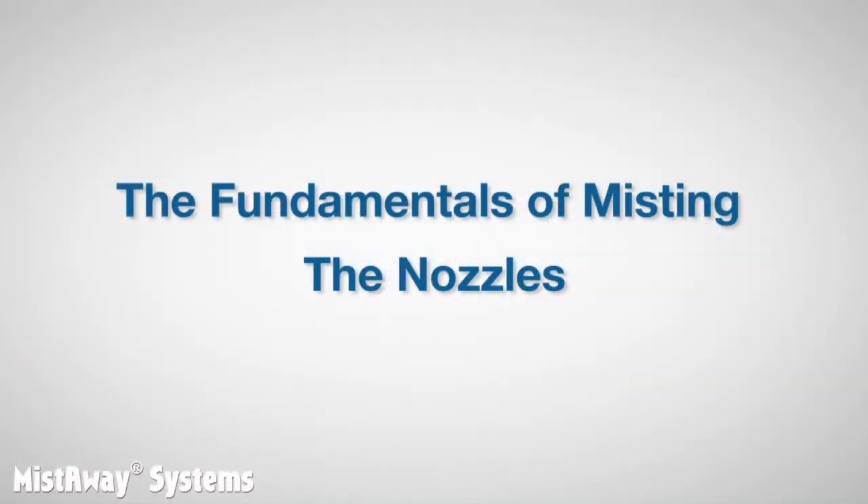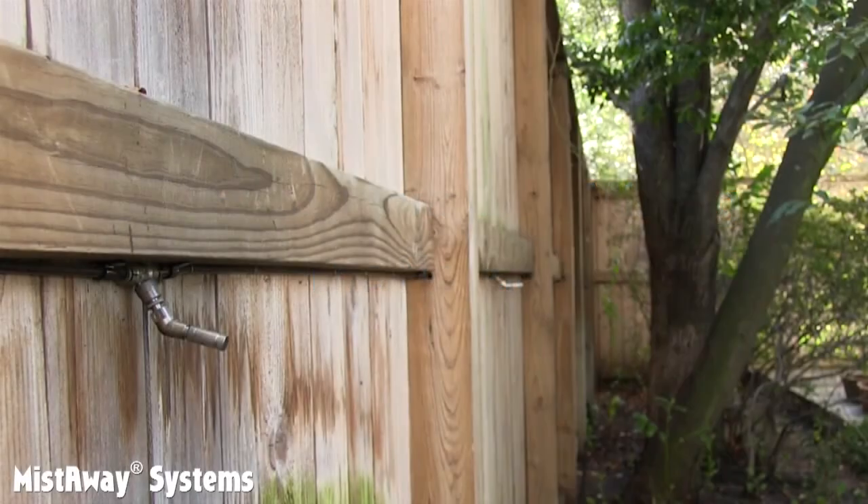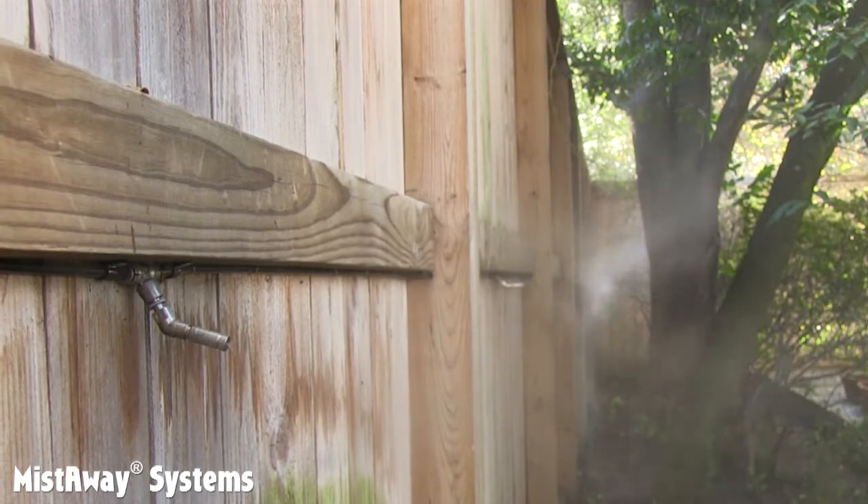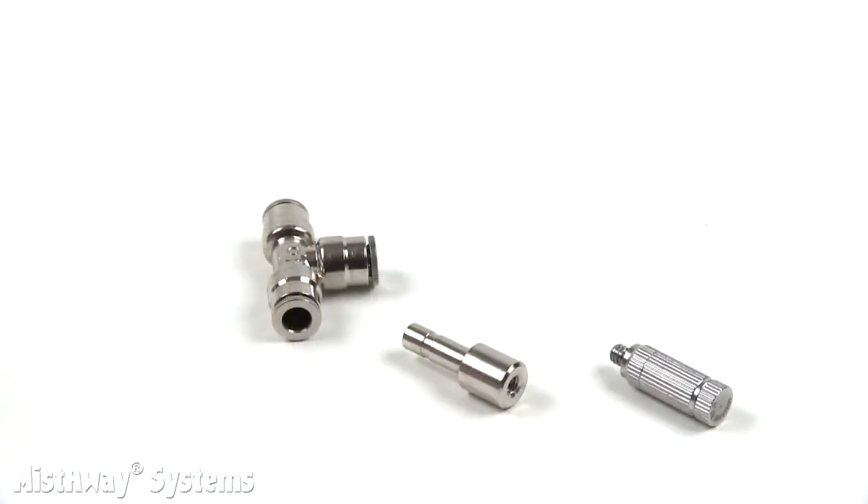This is the second Fundamentals of Misting video where we examine the main components in a misting system and really dig into how they work. In this one, we're going to talk about the nozzles. Mistaway's nozzles are known as slimline nozzles, and they look like this.